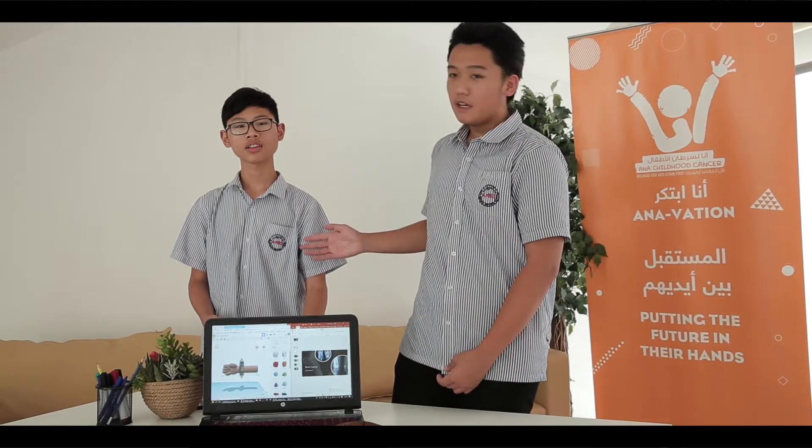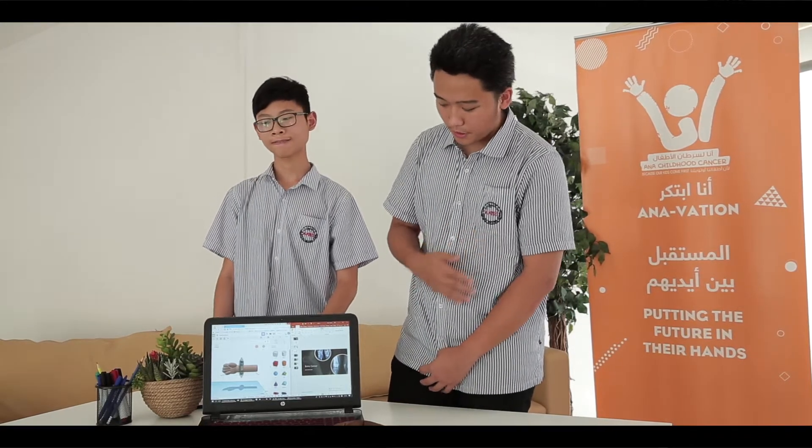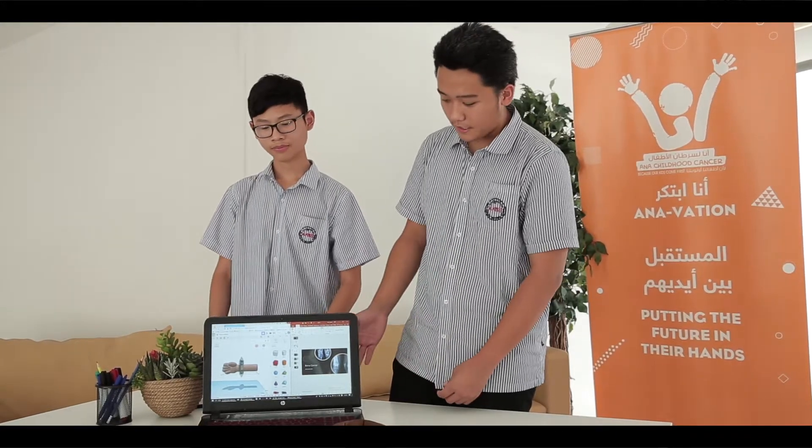Good morning, thanks for watching our presentation. My name is Idris and my friend is Yuchen and my teacher is Ms. Zainam. I'm from AKNNS and my project is about bone cancer — how to detect bone cancer.